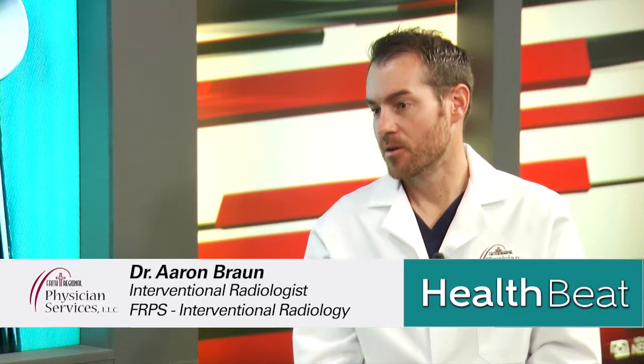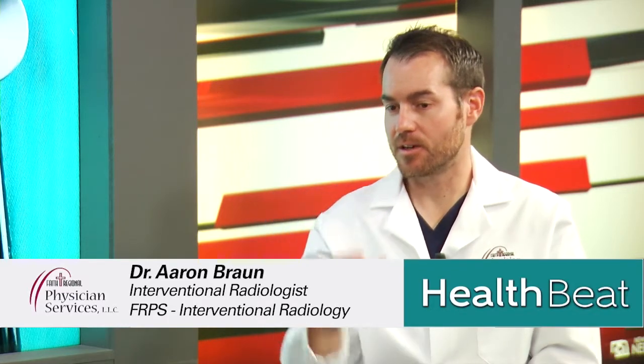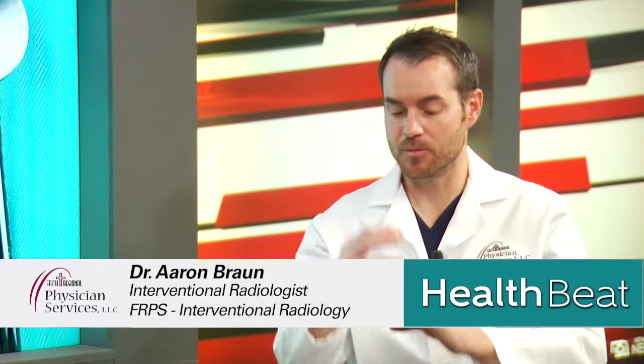As we get older, our bones tend to get softer, and when our bones get softer, they're more prone to break. On the spine, the spine translates all of your force in a vertical fashion, almost like building blocks, and those building blocks need to support all your weight. But when the bones become soft, that weight can result in a fracture. And it's not like a fracture in your arm where the bone breaks in half, but instead the spine just collapses on itself a little bit, and those produce a fracture.